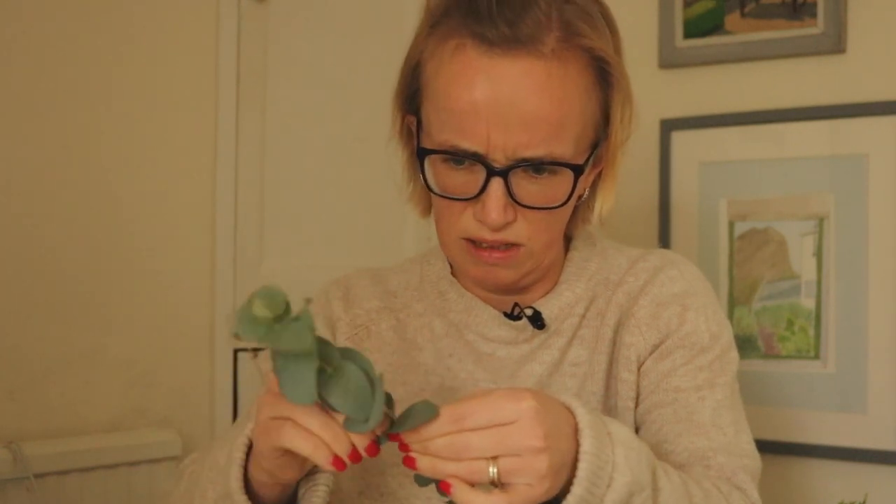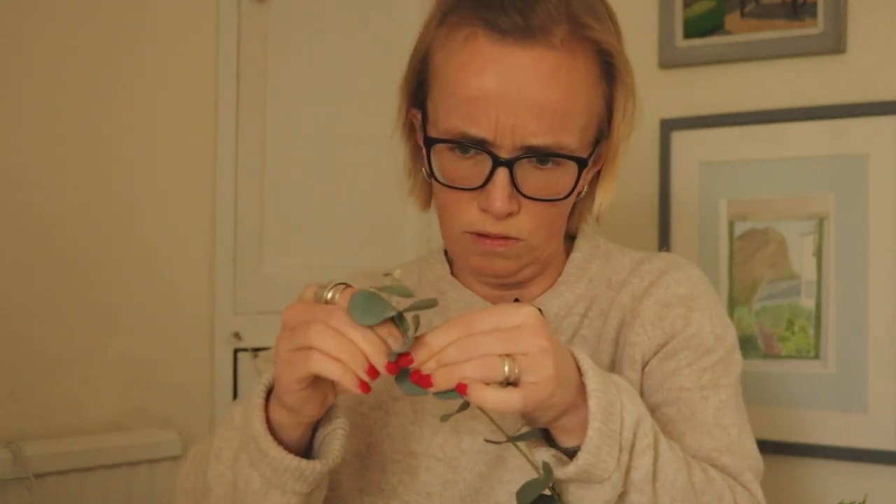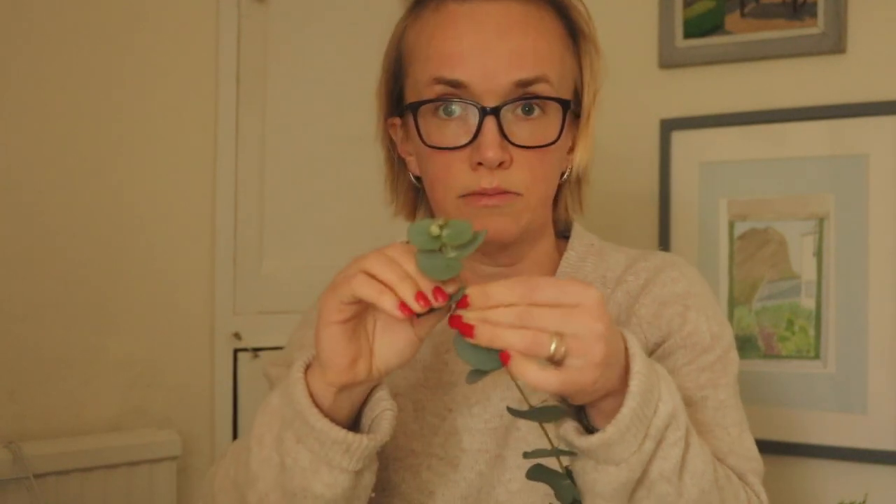One thing I posted back at the weekend was a picture of a corsage on my Instagram page. It was just a really simple idea that a florist who worked for me a long time ago showed me. I'm just pulling eucalyptus leaves off of this branch — this is just large leaf eucalyptus. And I want ones of different sizes, some large, some small.